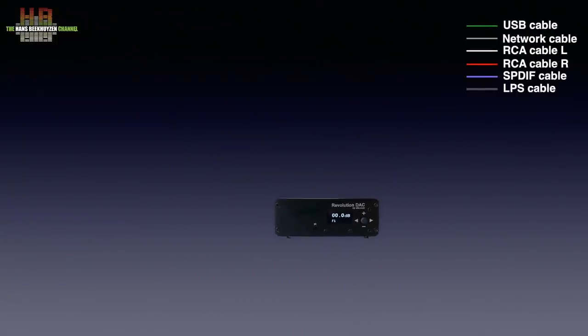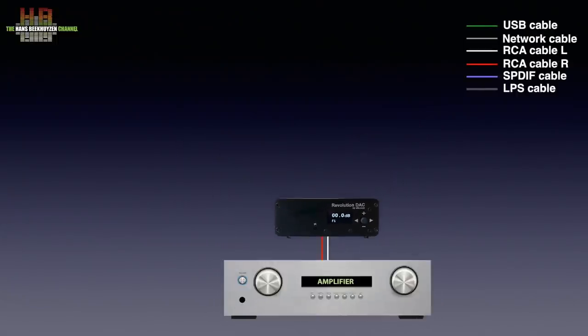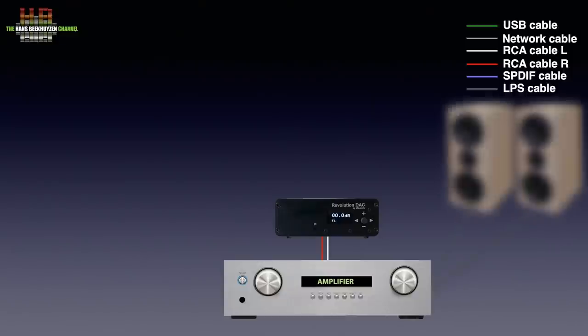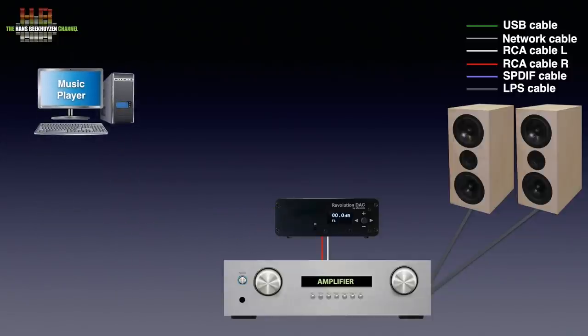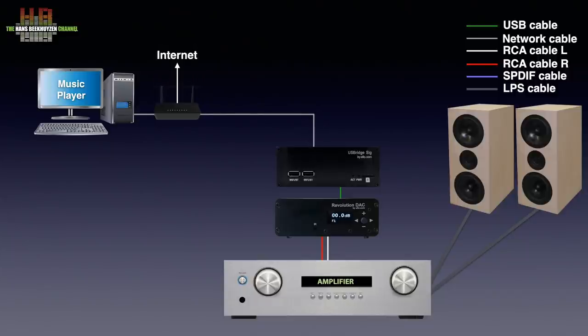The Revolution DAC is to be connected over RCA cables to a line input on your amplifier. Line inputs are all inputs on an amp save phono. Speakers are connected to the amp of course. As a source you can connect your computer directly to the Revolution DAC using a USB to micro USB cable — a 25 cm cable came in the box. If you don't want the computer in the listening room, you can use a network bridge or streamer like the Allo USB Bridge Signature, connected to the Revolution DAC over the USB-A to micro USB cable that comes with the DAC.